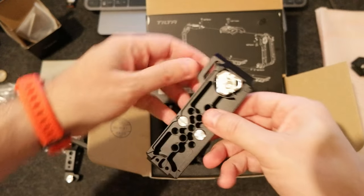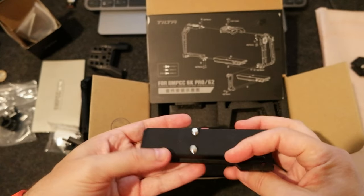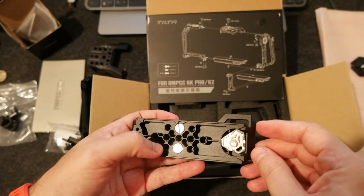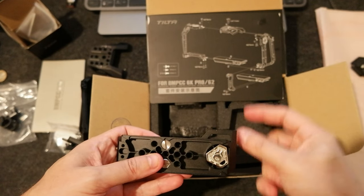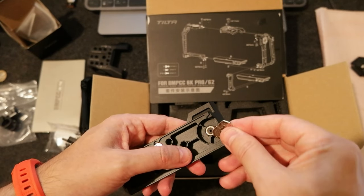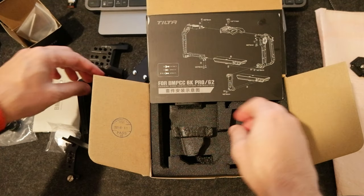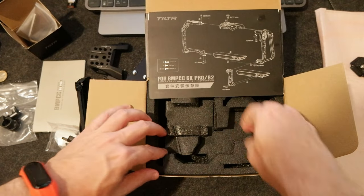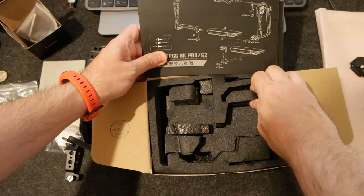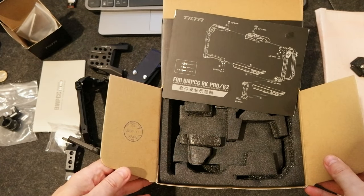And there's this part which is the bottom plate. Hopefully the full frame has two screws on the bottom — it should, based on what I saw, because you can mount the Blackmagic battery underneath. This one also has a magnetic key. And I think that's everything — nothing else in the package.